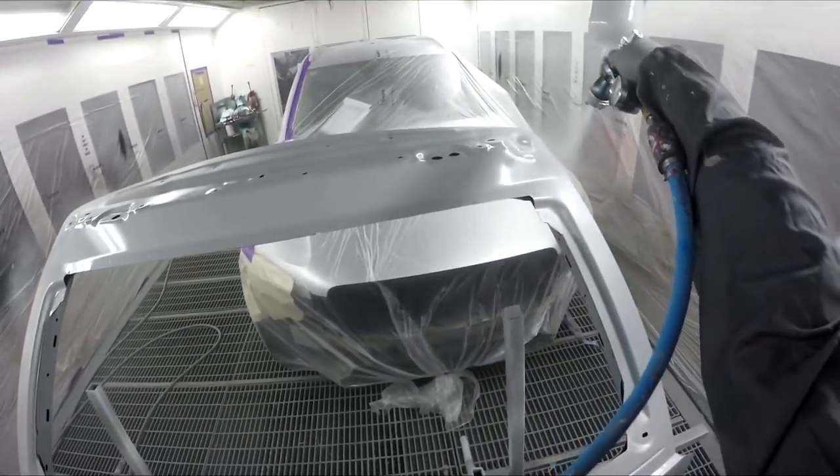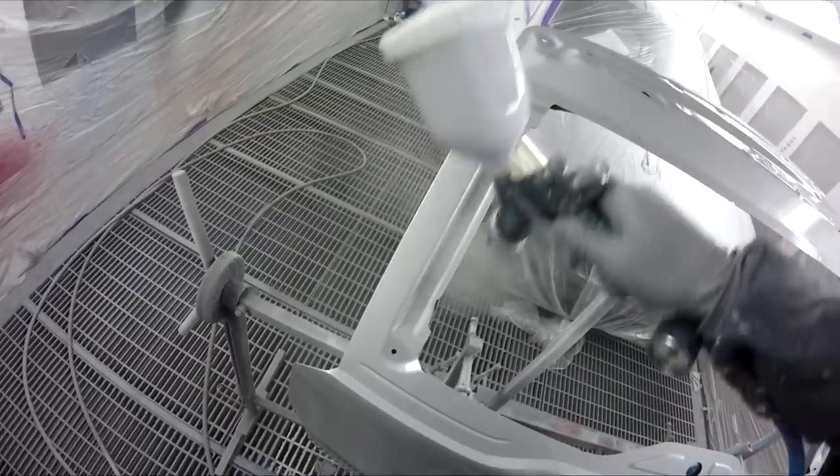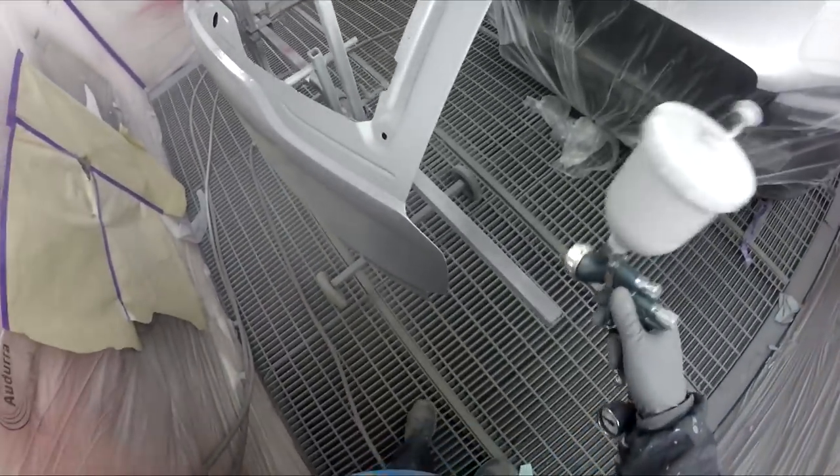I've actually got another guy waiting for me behind me in line for this spray booth - that was never going to be the case, but he got a last-minute job come up on himself.